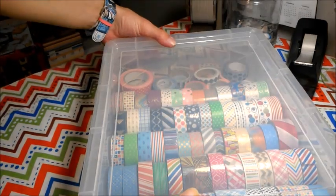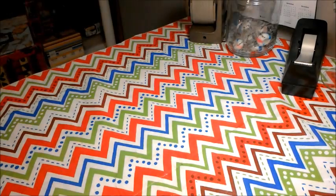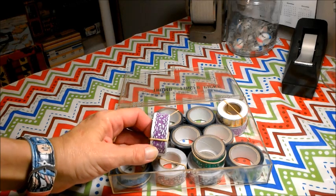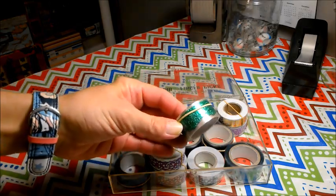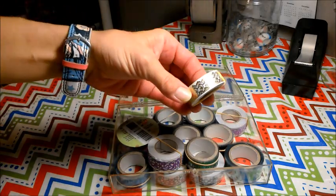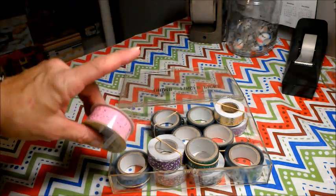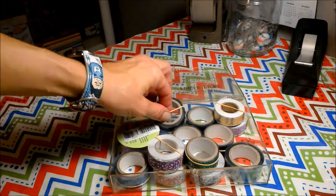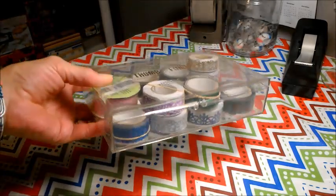Now I'm going to show you another box I have. These are — what did we call these? It's like the die cut type washis, I think is what they are. You can get them at Dollar Tree. This one I got at the Wish App. But they're like these — we've all seen them. I just keep these in this clear acrylic container.